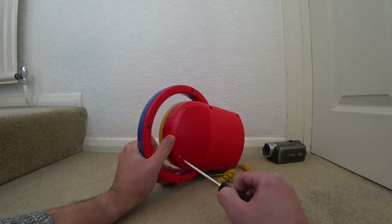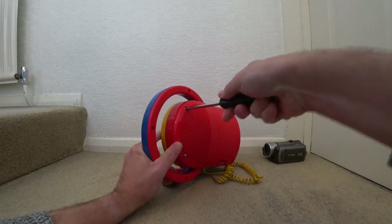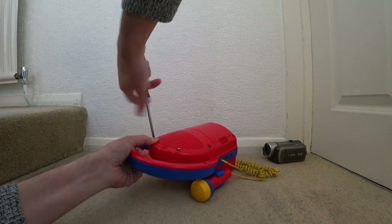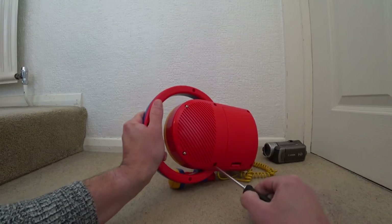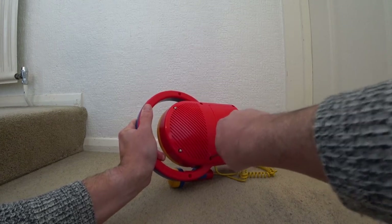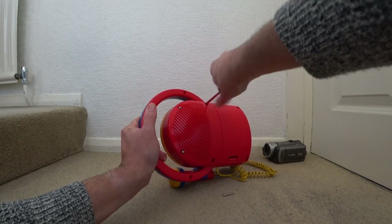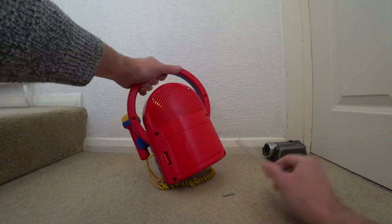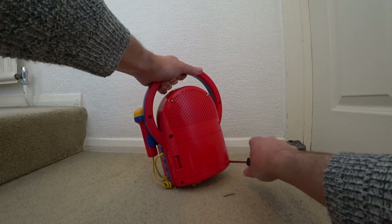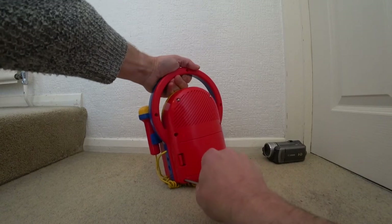Let's do that now and show you the inside of this. For the video I'm actually using an action cam because they tend to have a wider angular view. The Canon, which you might be able to see in the corner there, would be great to use but I can't get the camera far enough back.